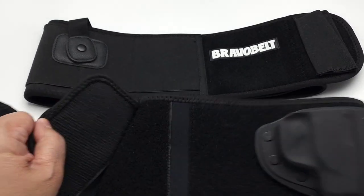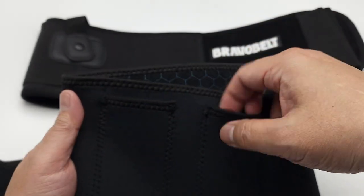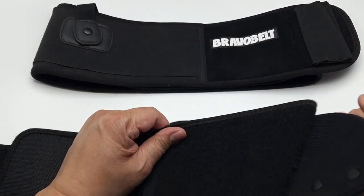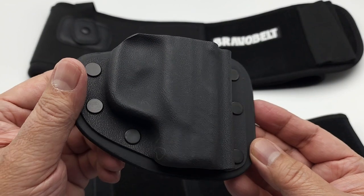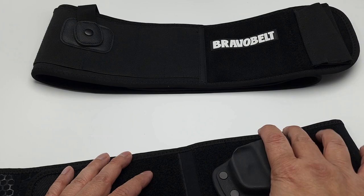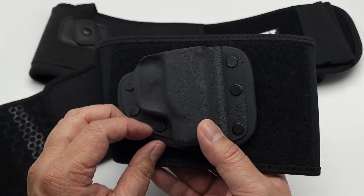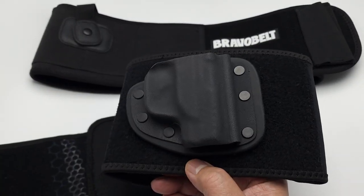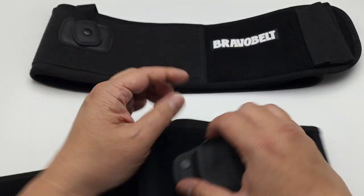On the outside are pockets for your magazines. They also have this Velcro system for your modular holsters — you can buy this at Crossbreed, a Velcro-backed holster that just attaches to the belt. What's cool about this one is that you can actually buy different holsters for different guns. This one's for my Ruger 380, and that's what I ordered.